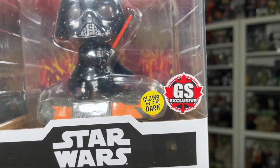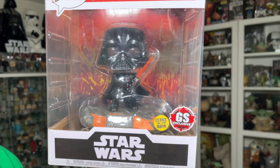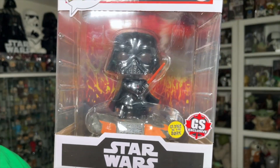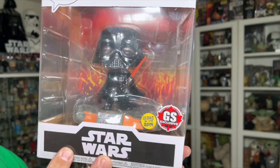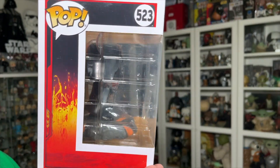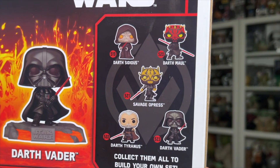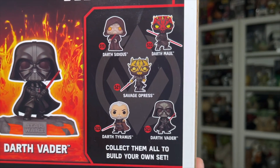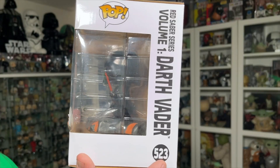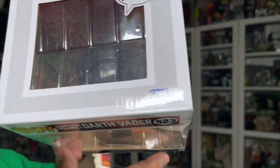I'm really liking this new GameStop Canada sticker. It looks a lot better than the American sticker, which is just a red circle with the words 'GameStop exclusive' in it — this is a little bit nicer. If you collect in-box pops, definitely try and get the GameStop Canada sticker if you can. I might be a little biased, but there's the side again with that lava, and the back with the rest of the characters in that wave. I did reviews on all of these — I'll leave the playlist linked below. And there's the other side and the top of the box with the little window so you can see Darth Vader if you keep him in the box.